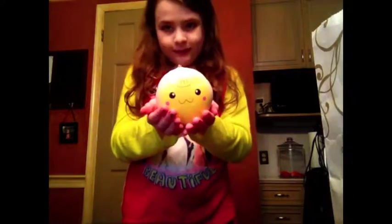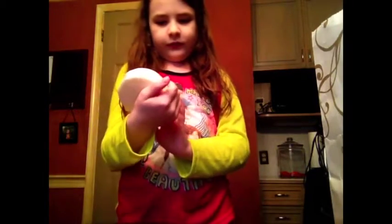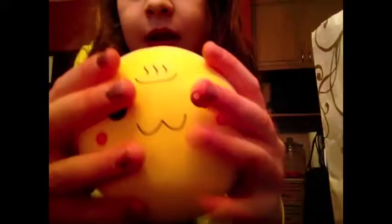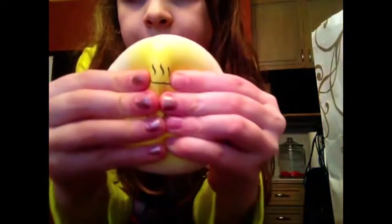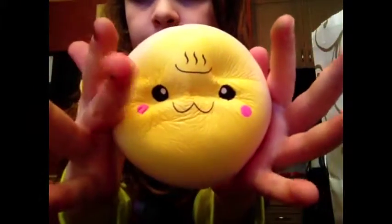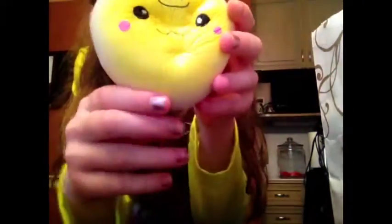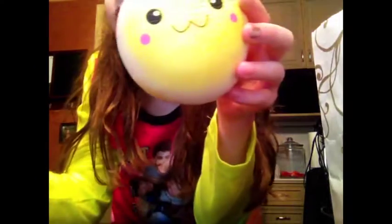Here's an Onsen bun — I think that's what they're called. It was one of my first squishies. It smells like nothing but feels super cool. It's the yellow Onsen bun, and it's pretty slow rising — not quite like the Punimaru, but it is slow rising.